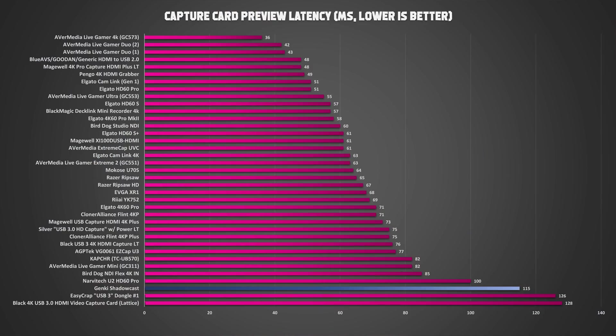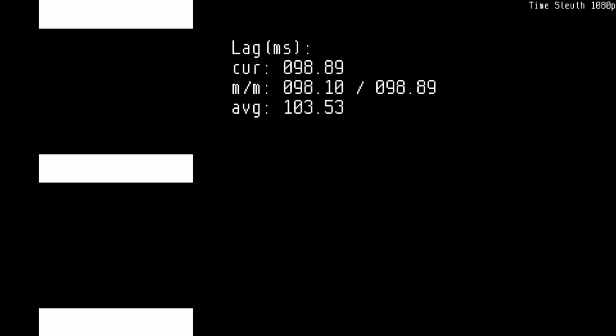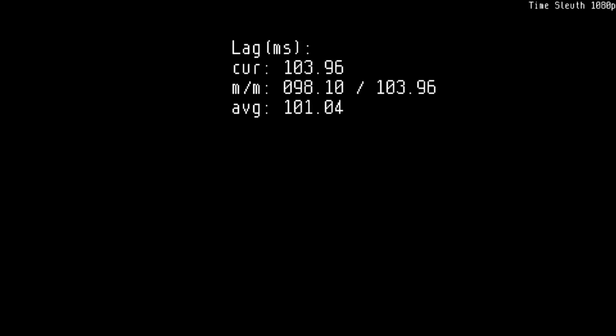I wanted to test both with OBS Studio for my usual capture card latency data and with Genki's own app. I got anywhere from 115 to 120ms of latency in Performance mode for 720p60, and 106 to 113ms of latency in Resolution mode for 1080p30. In OBS Studio set to 1080p60, I got about 106 to 120ms of latency, with a slightly faster rate of 97 to 103ms at 720p60. So in this case, at least on Windows, OBS is actually a tiny bit faster than the Genki Arcade app.